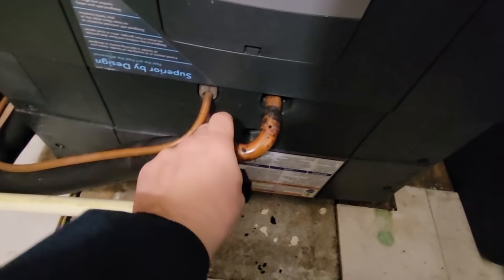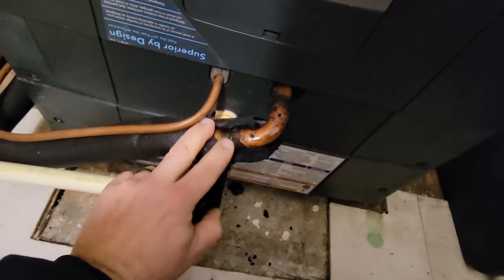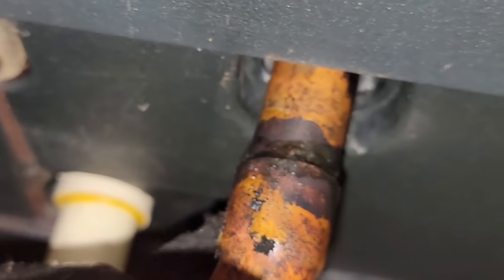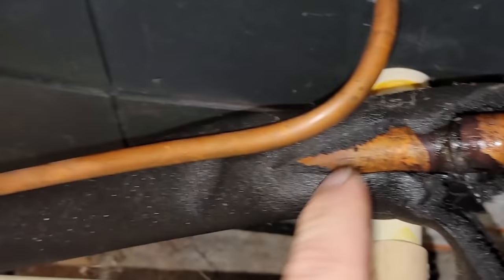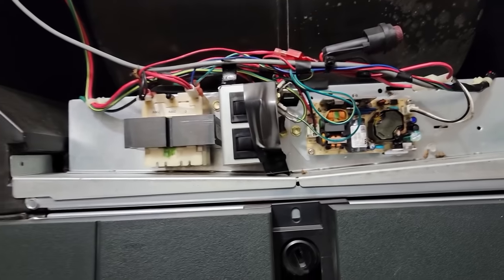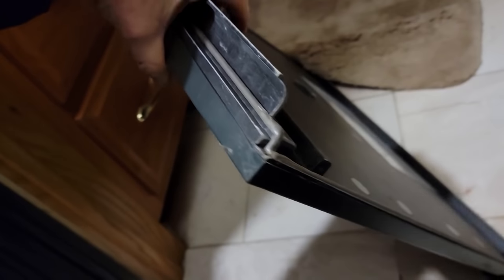Just looking at these crappy solder joints - somebody didn't know how to braze. Looks to me like they're leaking; look at all the oil. That's a weird-looking motor - looks like something out of commercial applications. They're going all in on plastic - I think this whole thing's made out of plastic.